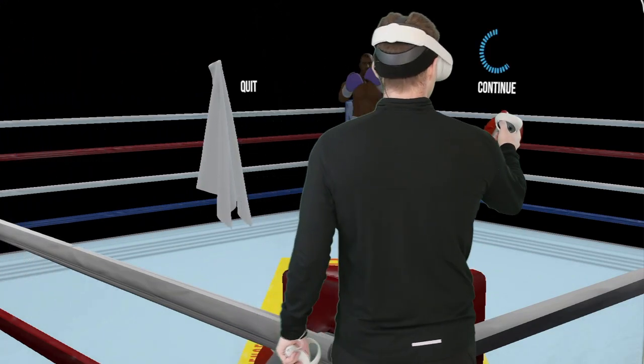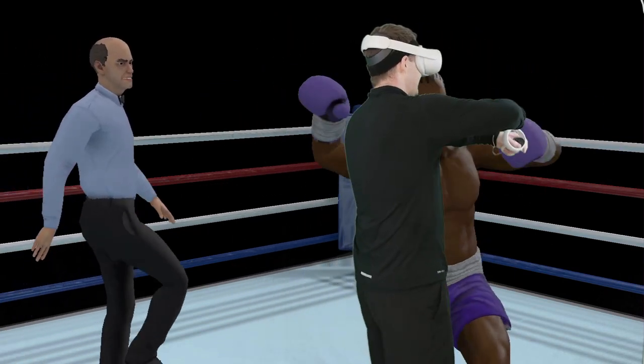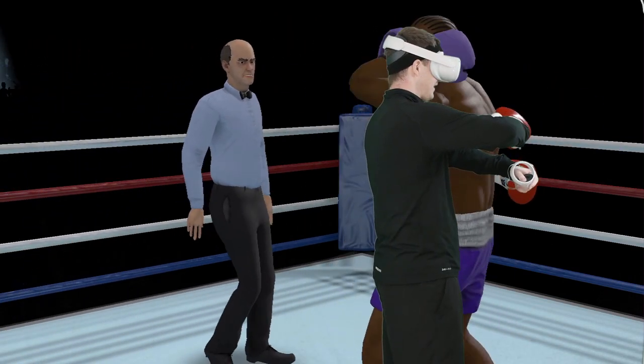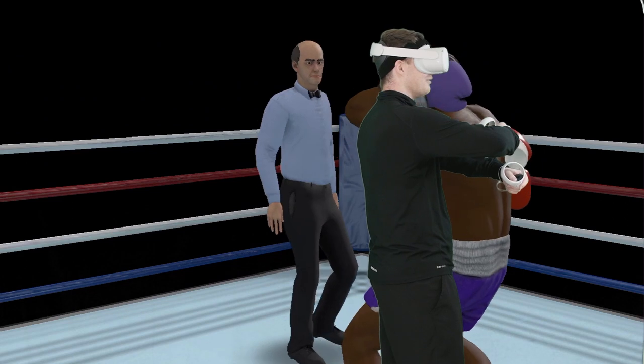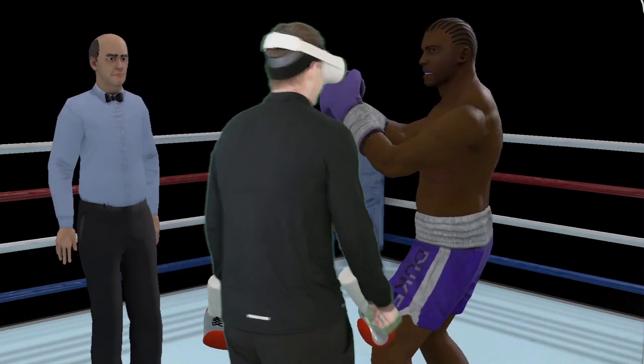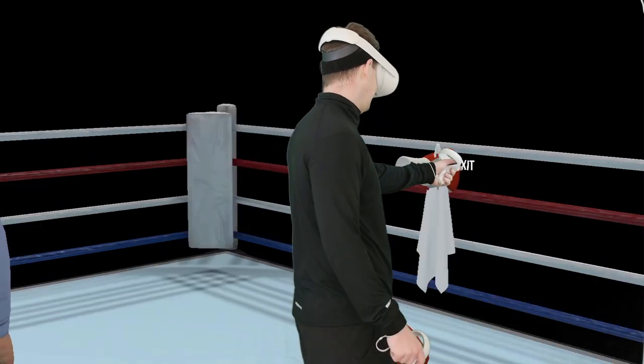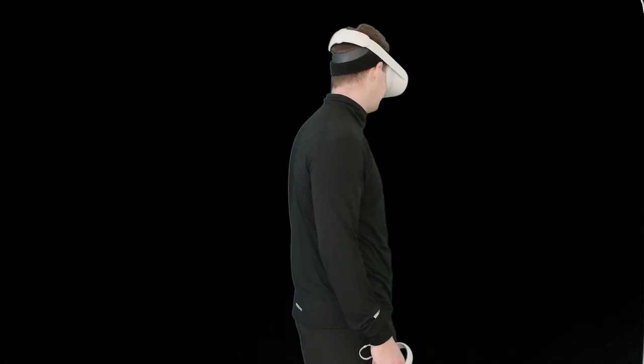We'll turn this guy up to outclass. Fun fact: you can clinch to end a fight if you're ever in the middle of a fight you didn't mean to get into — just like that. Now we can exit. Obviously you flip up the match when you do that.